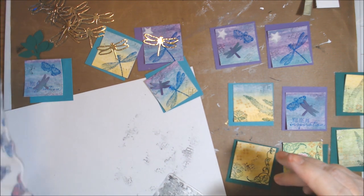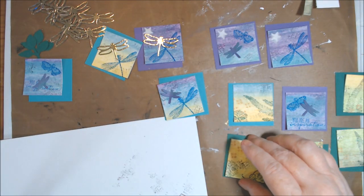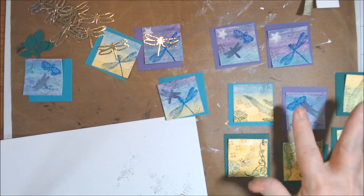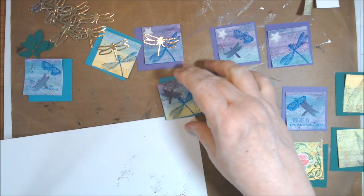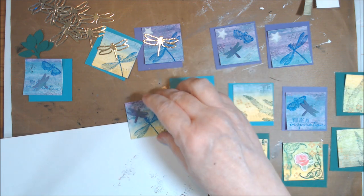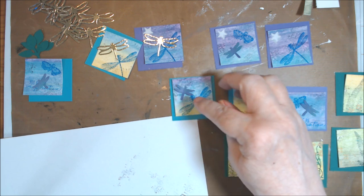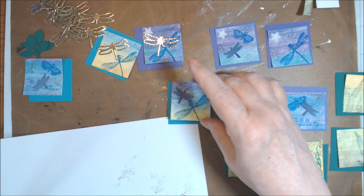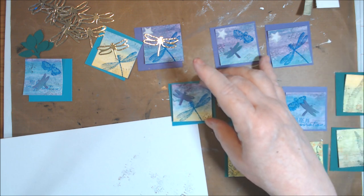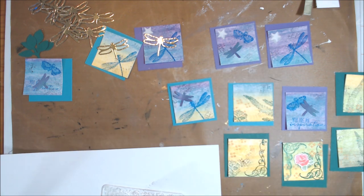I have a lot of paper flowers, so I'm going to look through them and see what appeals to me for placing on these greenish ones. I'm also going to get a generic texture on these, and go around them with some kind of marker — either black or a metallic gold paint pen or something.